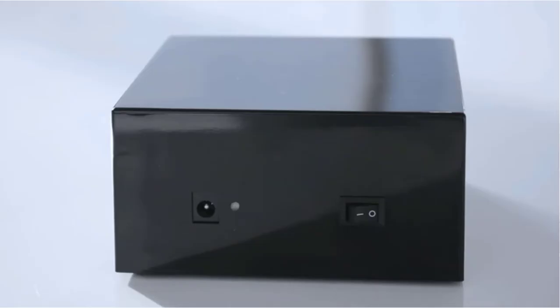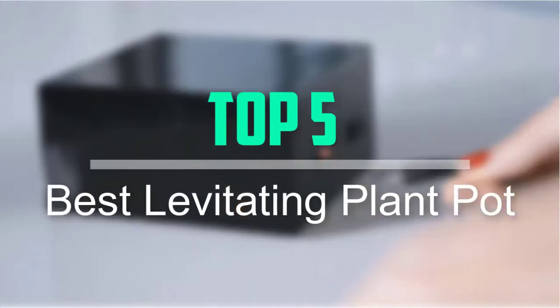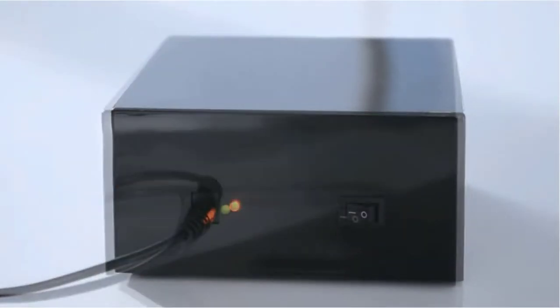Hello everyone, welcome back to our new video. In this video, I will give you more information about the top 5 best levitating plant pots that are available on the market.